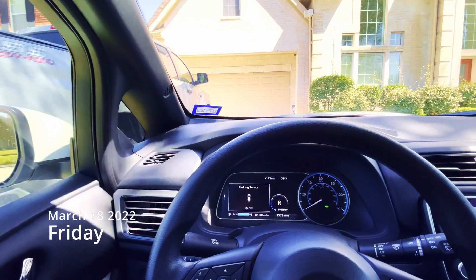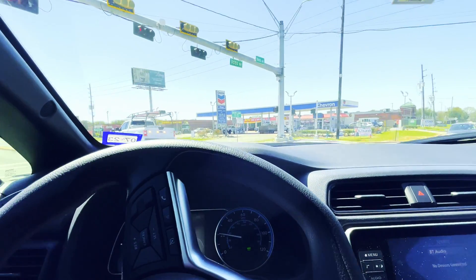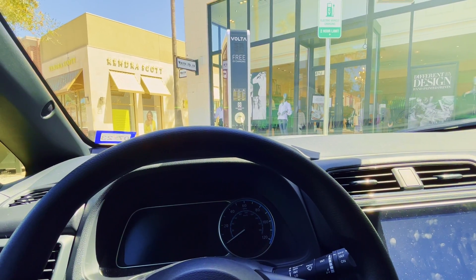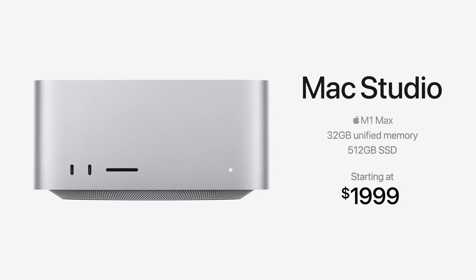So it was Friday, March the 18th, and Apple just released the Mac Studio. I unfortunately was not able to order it in time, and the delivery times were all the way up to three months. So I decided to try my luck at my nearest Apple store. Finally arrived at the Apple store — there wasn't much of a wait, so I went in, and apparently they had both options available, the M1 Ultra and the M1 Max base model. In my case, I just wanted the base M1 Max, so I picked that one up and brought it home for unboxing.